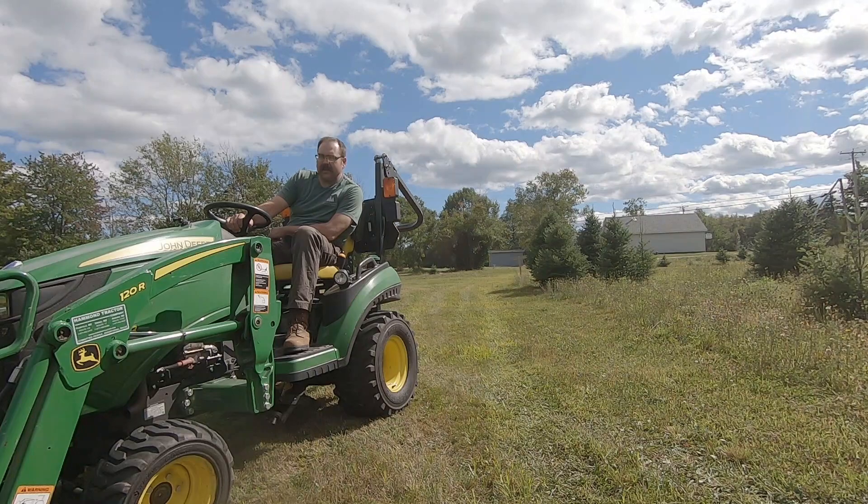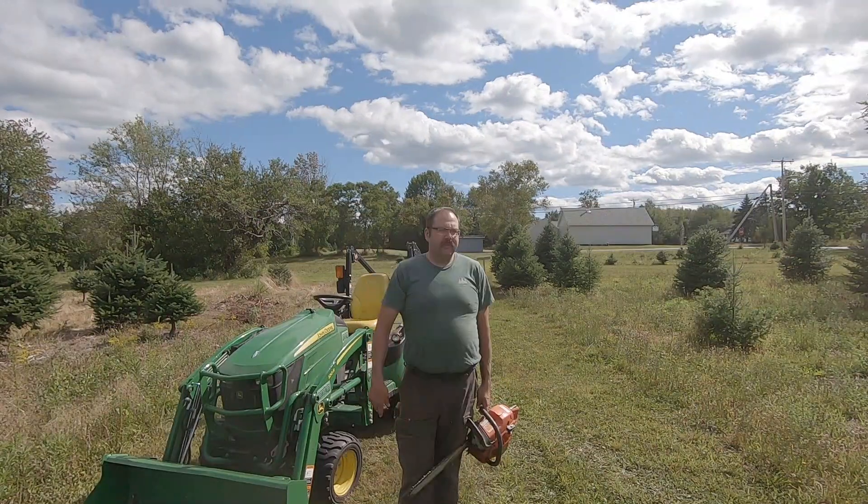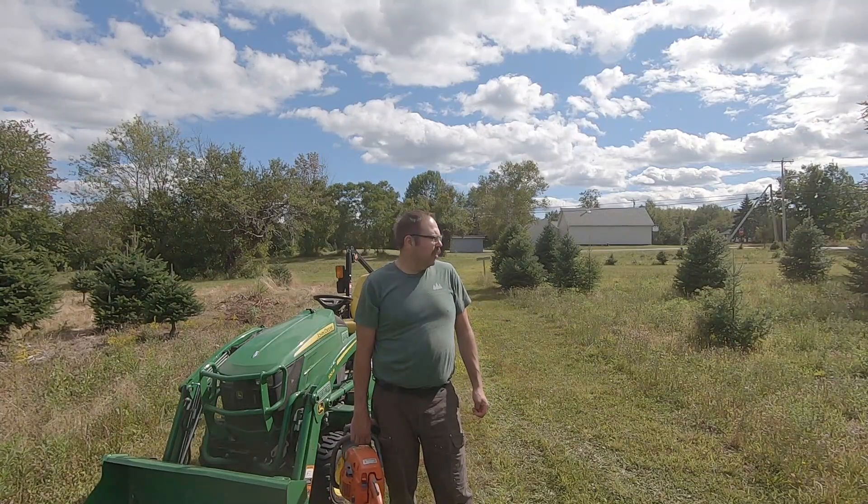Welcome to Quinn's Tree Farm, coming to you through the power of YouTube, straight from Cornville, Maine. So today what we're going to do is I want to get the stumps cut down from last year. I've been really behind on that and needed to do it a long time ago, but it's a pain in the butt bush hogging because every time I hit a stump it makes a racket and kicks the bush hog up. So basically we're just going to traipse through the field and look for stumps and get them cut down as low as possible. Stick around and we'll get to work.